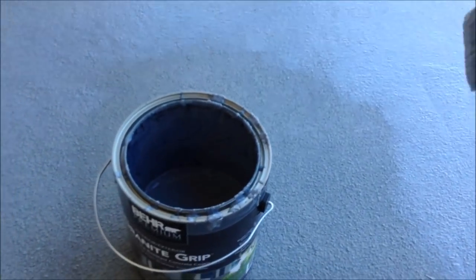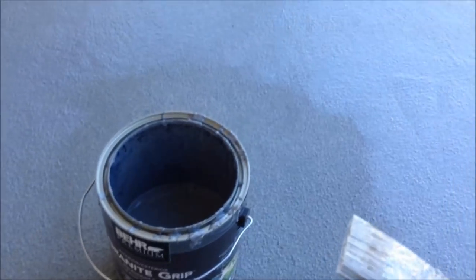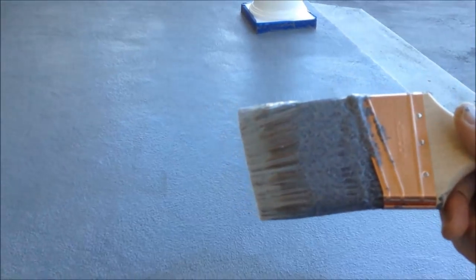I'm painting about one square foot at a time, just working back and forth. This is like the fourth coat — I did the third coat and still had gaps showing through underneath. With the paintbrush it's going on nice and thick, so hopefully this is the last coat. Thanks for watching.